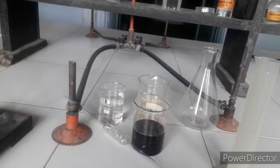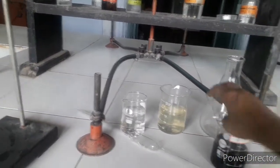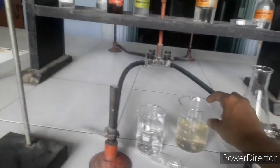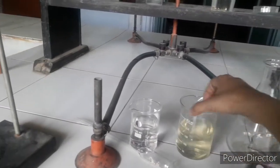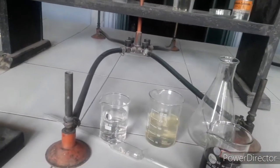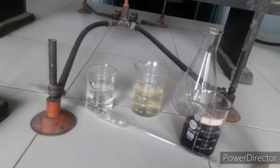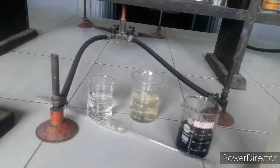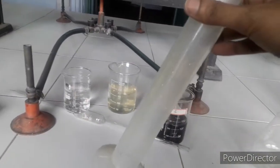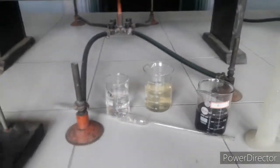I have already taken the solutions in separate beakers. This beaker has potassium permanganate solution — it is 250 ml capacity. This beaker has the ammonium iron(II) sulfate solution — hydrated. And this beaker contains dilute sulfuric acid. This measuring cylinder will be used to measure the dilute sulfuric acid.